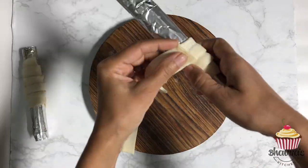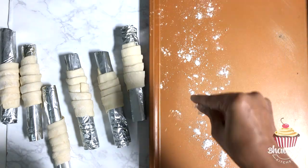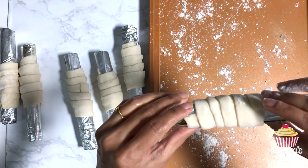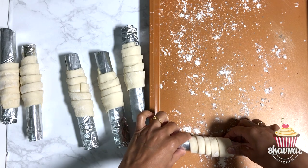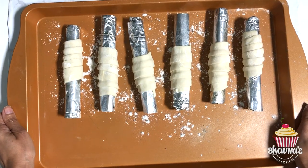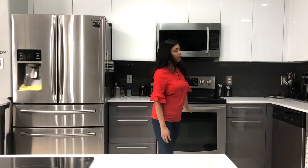Place all the rolls onto the baking tray dusted with dry flour. Be sure to keep the ends at the bottom. The tray is ready to go into the preheated oven at 420 degrees Fahrenheit for about 10 to 12 minutes, or until a nice golden brown color.